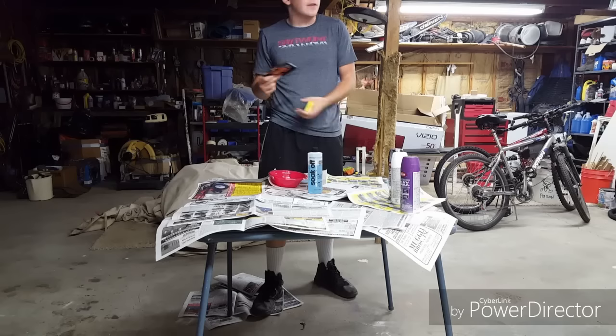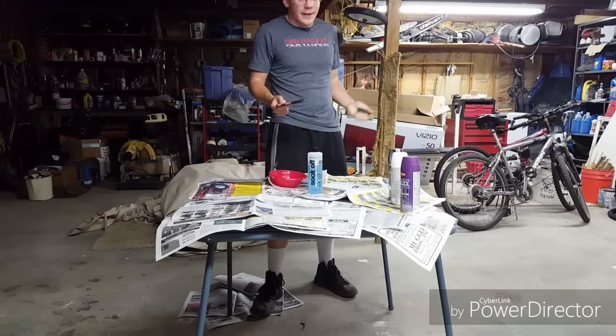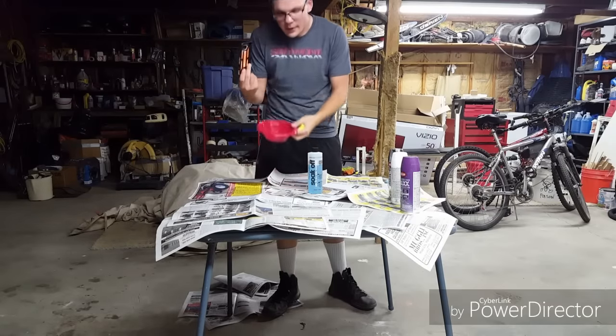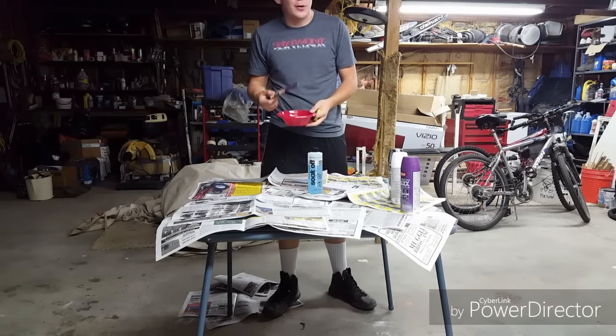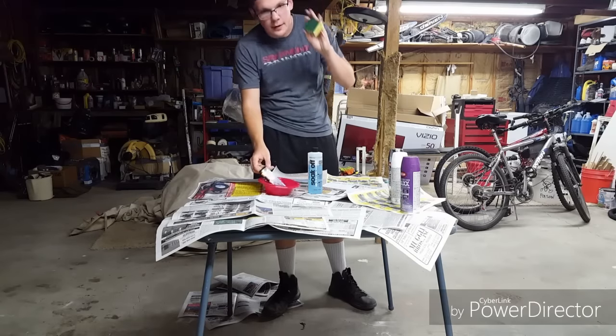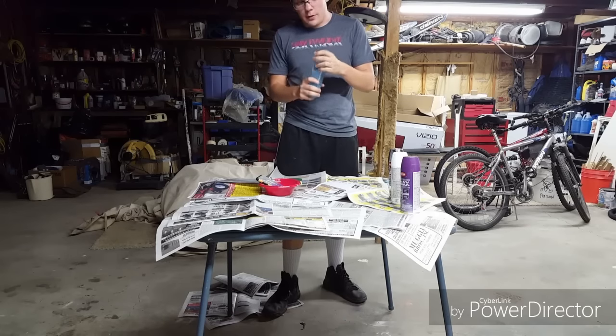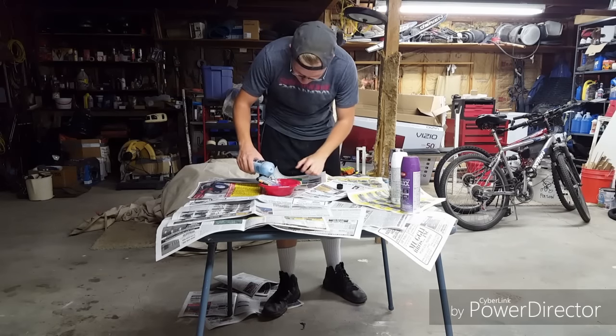You might be wondering how do you take spray paint off easily without having to go buy paint thinner or turpentine or anything like that, because at the moment we don't have any. The best thing to do is get a small bowl — I usually get a plastic bowl in case you ruin it — and a Scotch-Brite sponge and some nail polish remover.